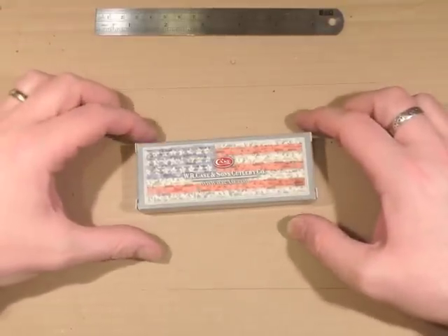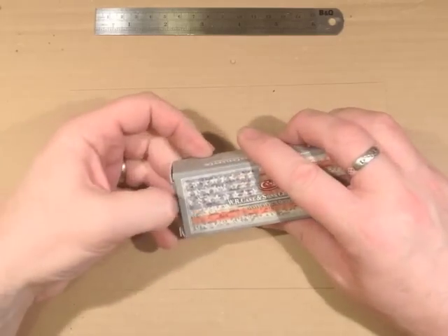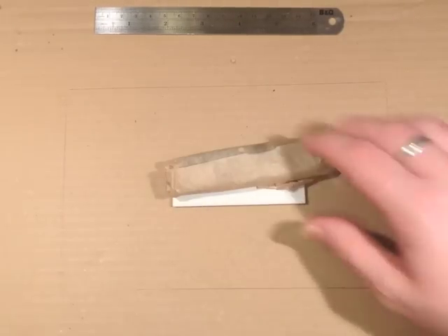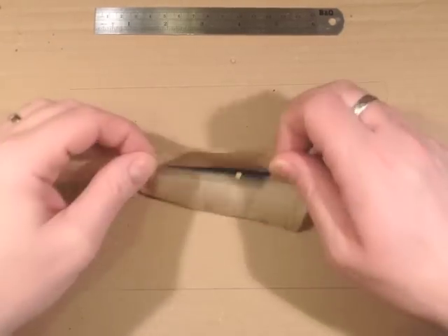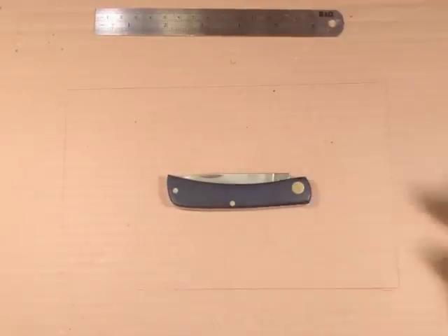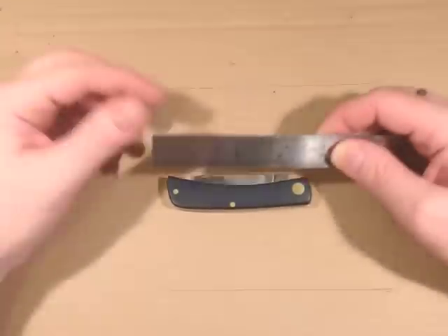So this is how the knife comes — in the standard Case flag design box, wrapped in a twist of brown paper, and you get the usual leaflet with it. We take it out of the brown paper and we've got a fairly standard Sodbuster, but as this is a junior it's a bit smaller than usual.